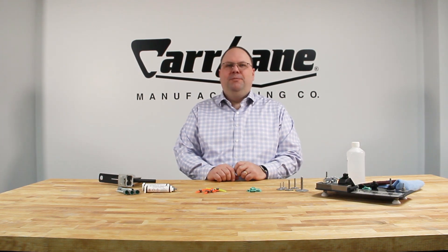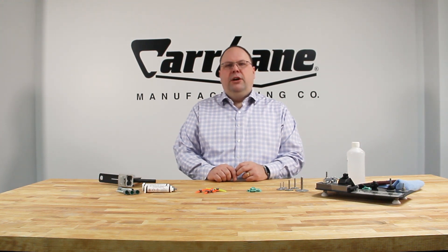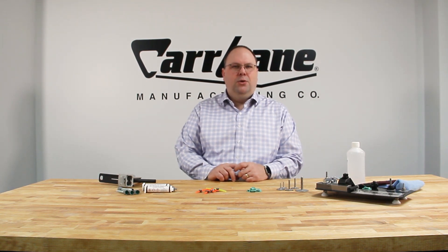Hi, I'm Colin and today we're going to talk about adhesive bonded fasteners. Adhesive bonded fasteners provide male or female threads virtually anywhere, regardless of material or material thickness. They are ideal for use with thin and light materials, in addition to materials or locations where welding, drilling, or tapping is not practical or not possible.